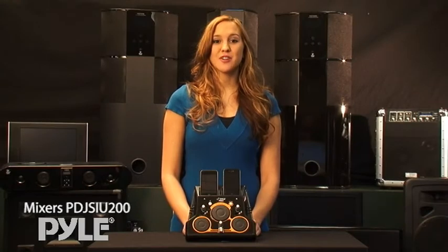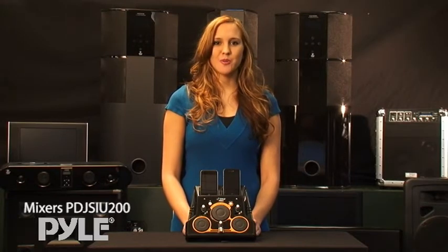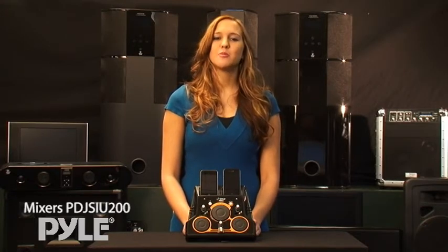Hook it up to a receiver or amplifier using the stereo RCA jacks on the back and you are ready to rock at home, in the studio, or at a party. You'd be surprised what you can achieve with this little device.